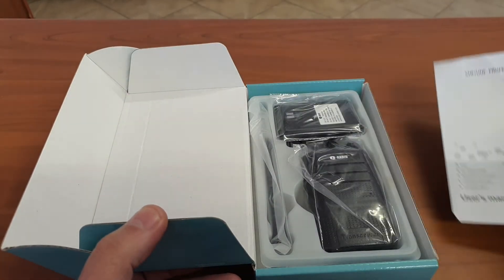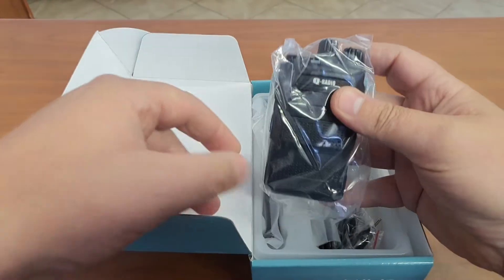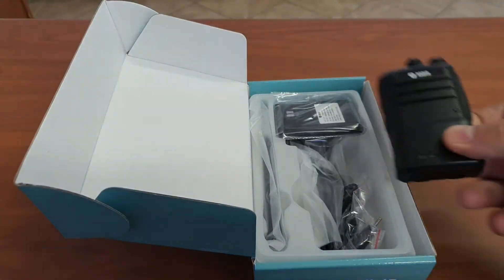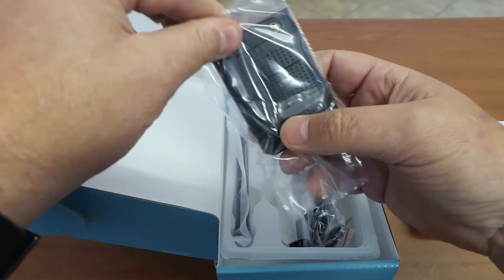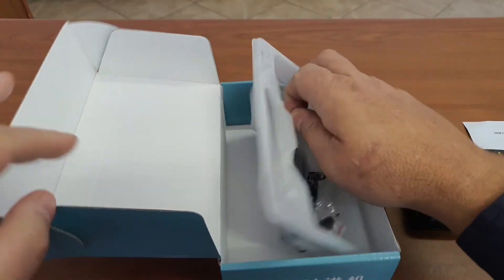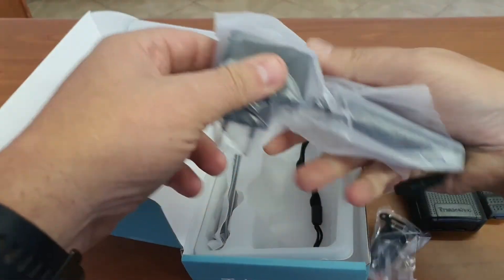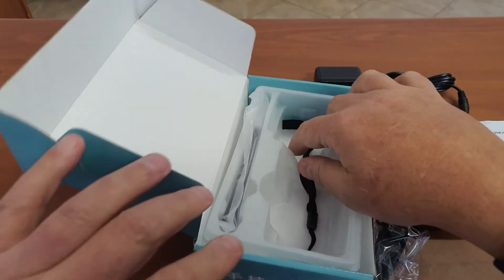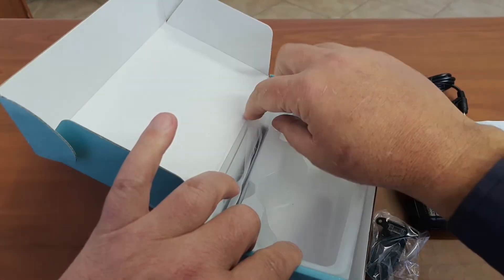Inside the box we have the little booklet, the little E66 radio which I will show you, a battery, the little charger, a carry strap, and the little antenna.